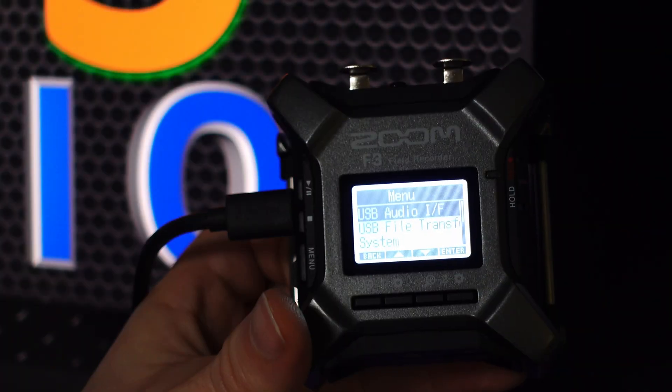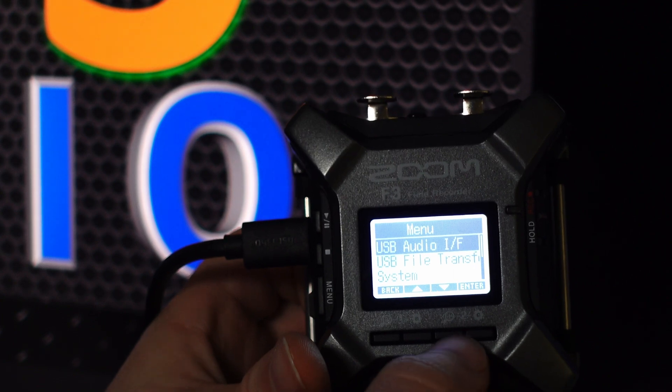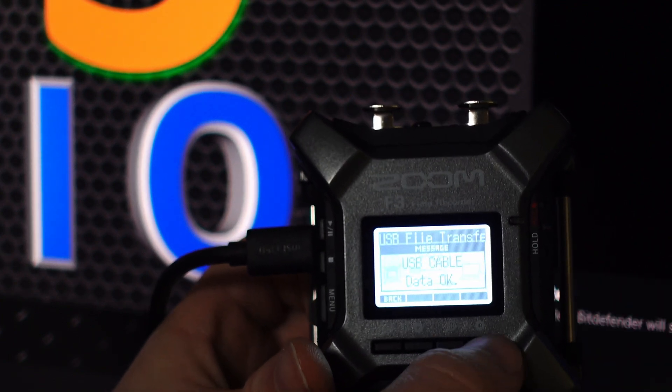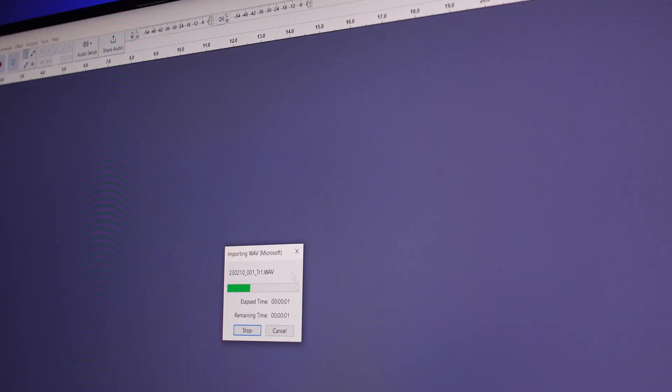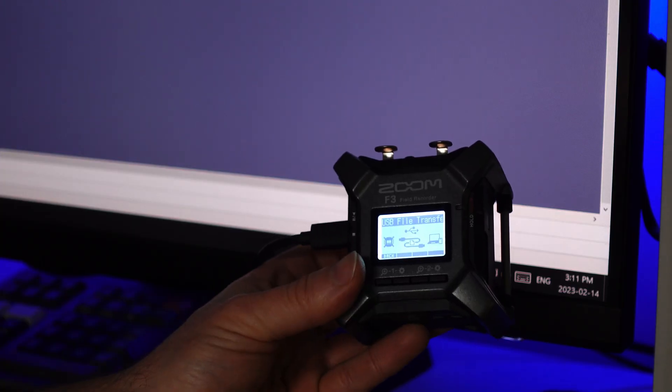For some free programs like Audacity, we can at least USB-transfer files. So let's go here — I select that, we can see the files right here, and this allows me to at least take the actual file from the memory card so I can now edit.